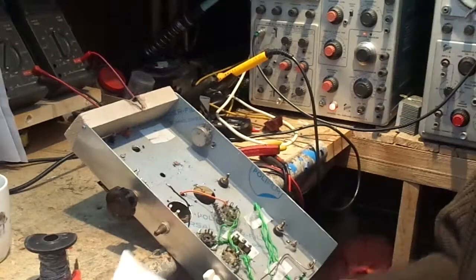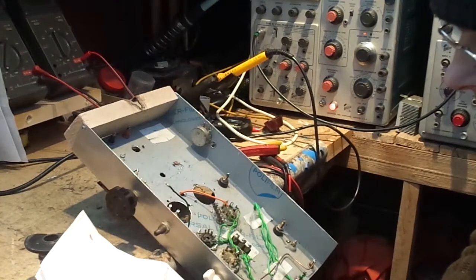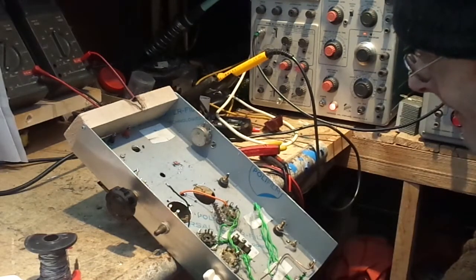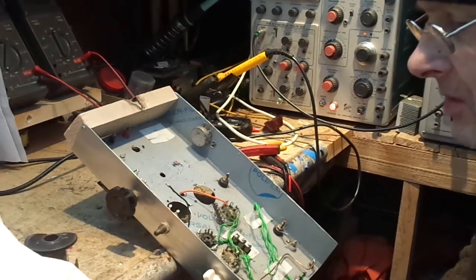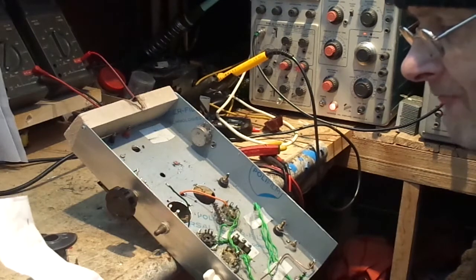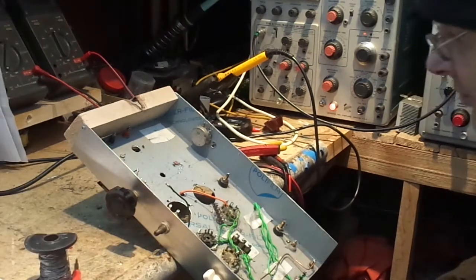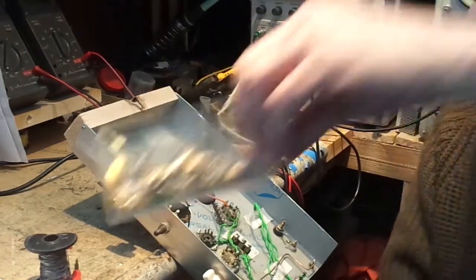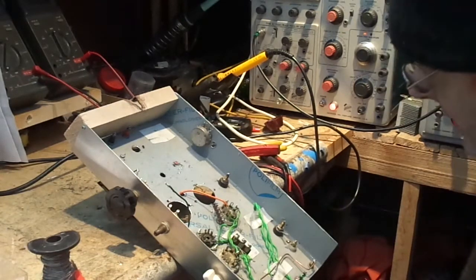That's the anode wired up. I've got a scrap of paper telling me what all the connections are. Number 4 is grid 2 — we can connect that for triode connection, or set up as a pentode. One thing I didn't note down is what voltage the screen grid wants to be at. I'll leave that for now. Pin 5 is grid 1, so we can wire that up.